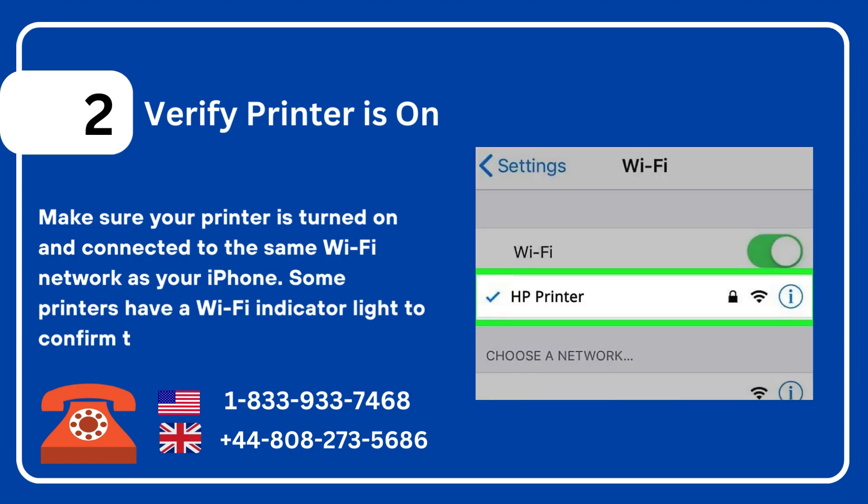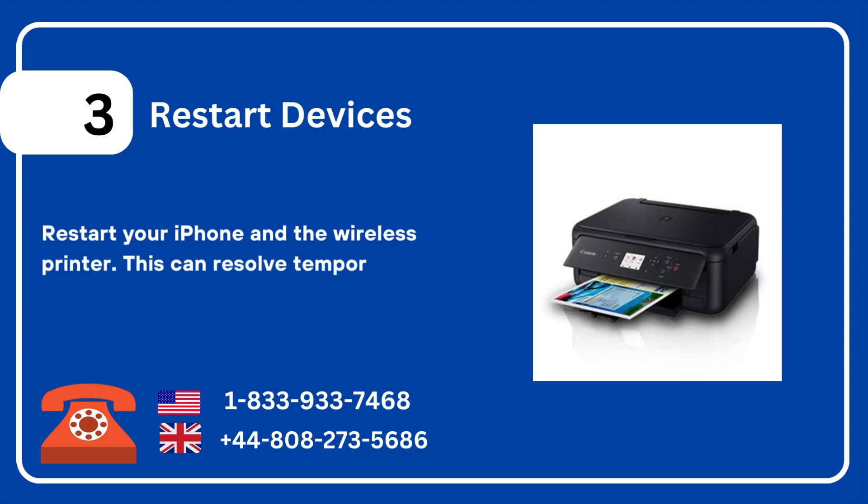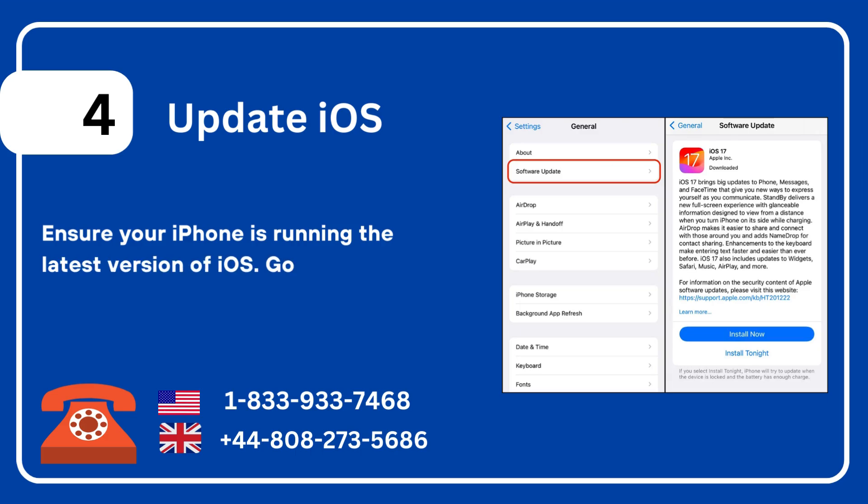Three: restart devices. Restart your iPhone and the wireless printer — this can resolve temporary connectivity issues. Four: update iOS. Ensure your iPhone is running the latest version of iOS. Go to Settings > General > Software Update.